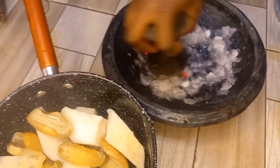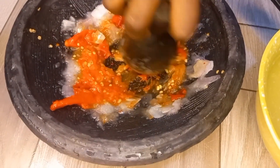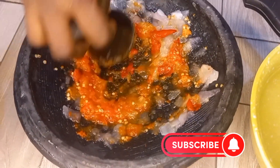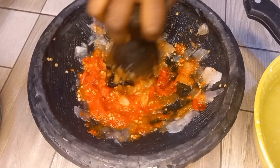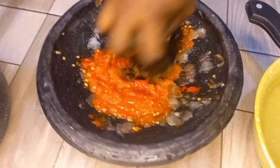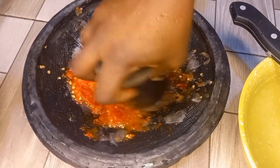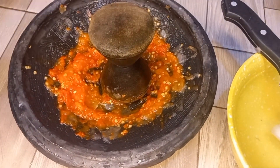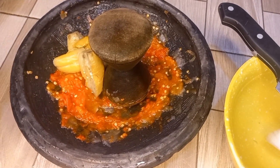After grinding the onions, we then go ahead to grind our boiled pepper. Then we go ahead to add our boiled garden eggs to grind. Right after grinding our garden eggs, we add our boiled Turkish berries. So right after, we have our grinded onions, peppers, garden eggs, and the Turkish berries. Mind you, no tomato — we didn't add any tomatoes to this recipe. We used about two medium sizes of onions to make it very yummy and tasty.